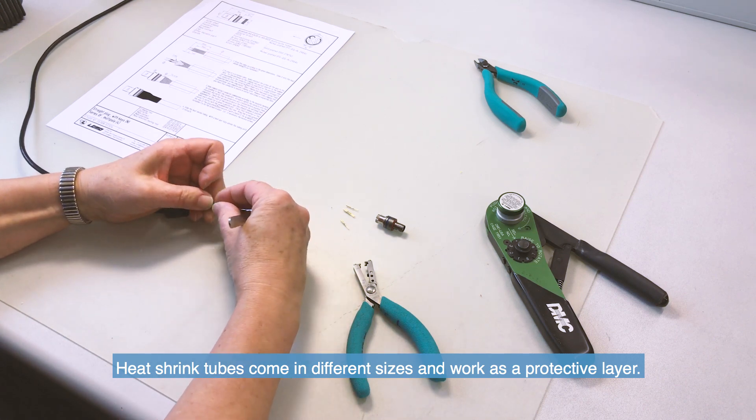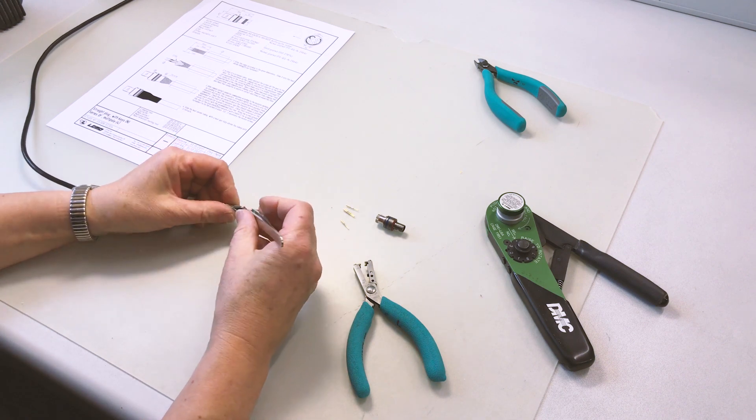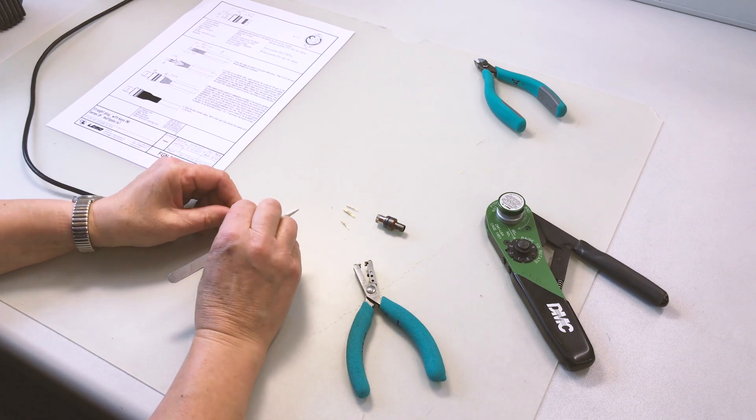If you're using a screened cable, widen and pull the screen all the way to the back. Tweezers do come in handy to fold back the cable screen.